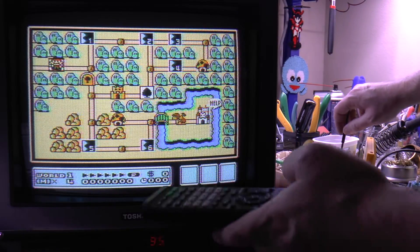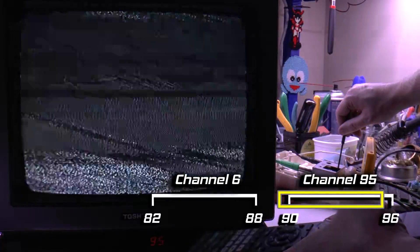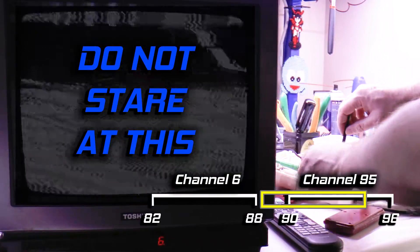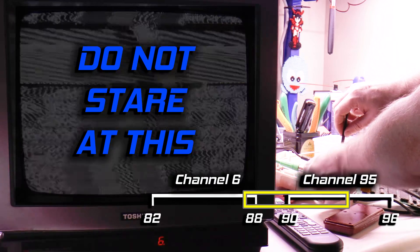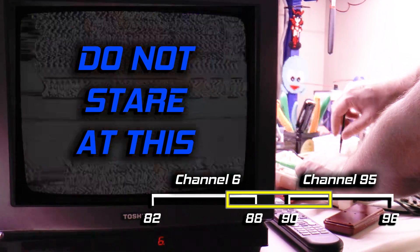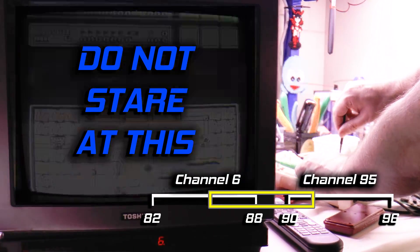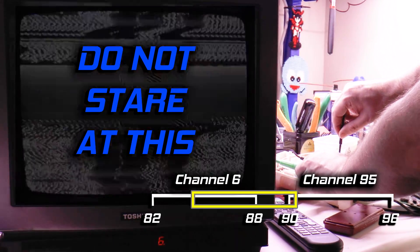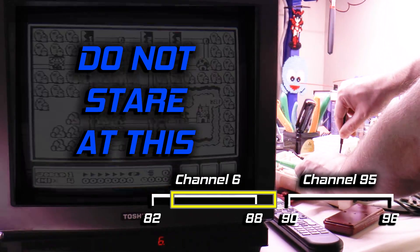So now we move to the destination channel, channel 6, and start rotating the trimmer to lower the frequency bracket. We know the frequency range sits just below channel 95, so we should start to see Super Mario Bros. 3. And there it is. After a few more turns, we have the Famicom dialed into US channel 6.